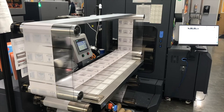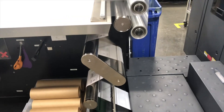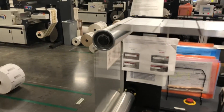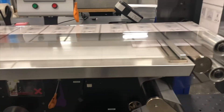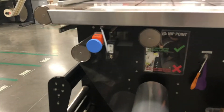The backside web viewer is a simple solution designed to improve output and performance and remove bottlenecks in your production. The 13-inch system allows you to see the back of a reverse printed shrink sleeve or flexible packaging print job coming off the press before it goes to a rewinder.